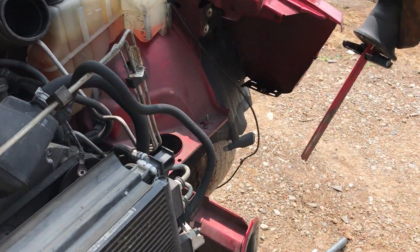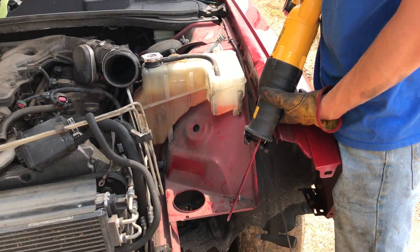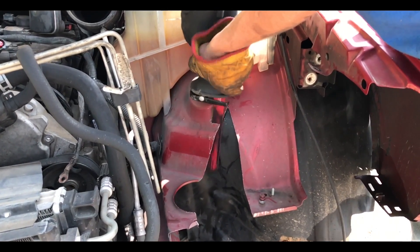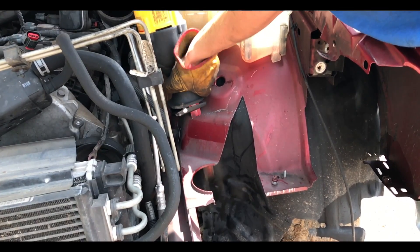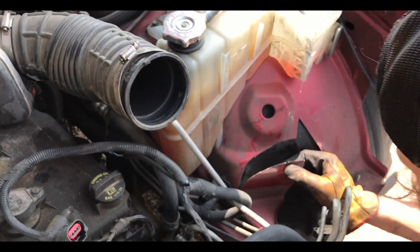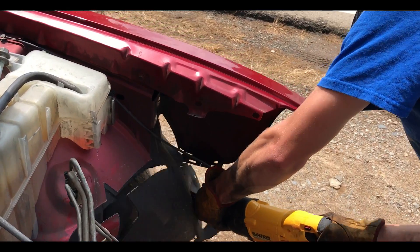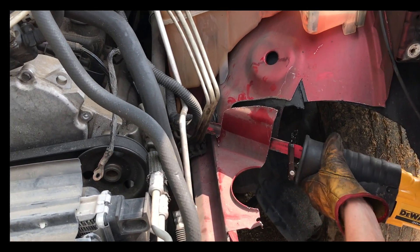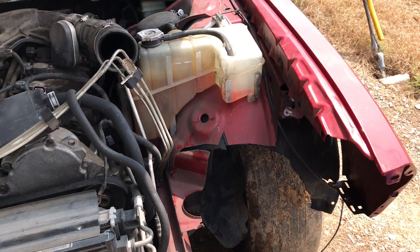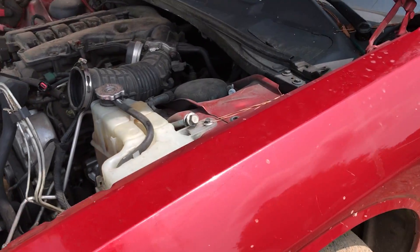We finally got everything cleared up in this area. He's gonna go ahead with the cordless sawzall and start cutting. We need to turn the steering wheel to the left — let's try that first and then we'll see.